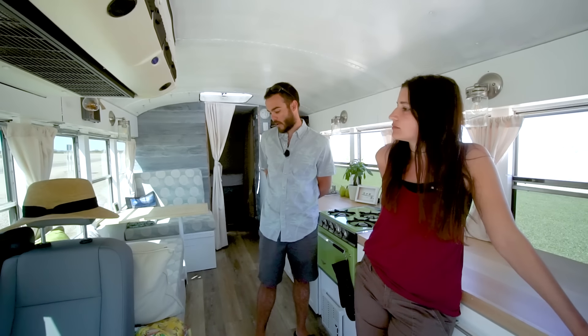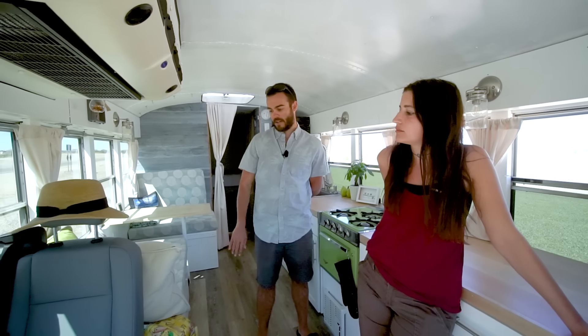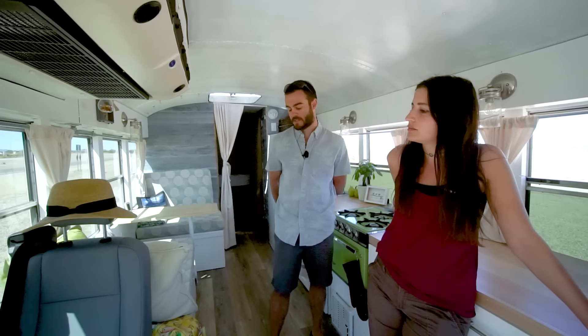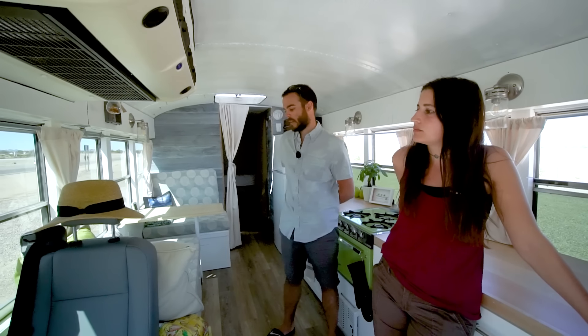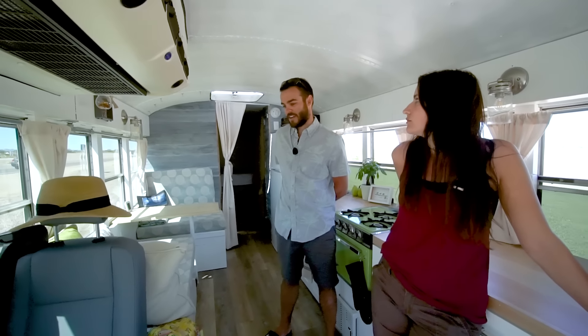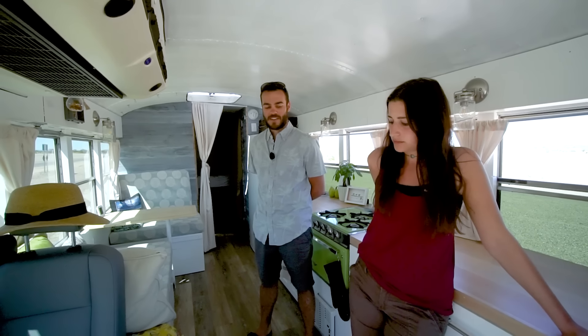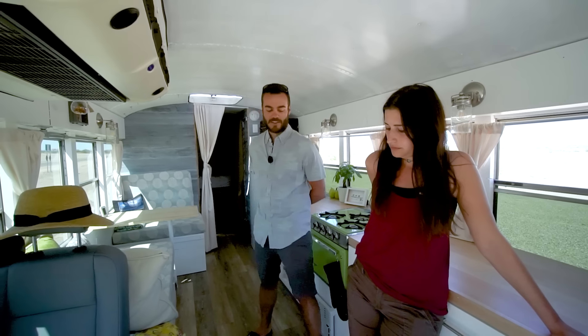The drawback is it takes away from the couch area. If we wouldn't have needed a front passenger seat, we could have extended the couch all the way to the front stairs. But a lot of these bus projects are just a trade-off situation — you can have this, but you can't have that. You're limited on space.